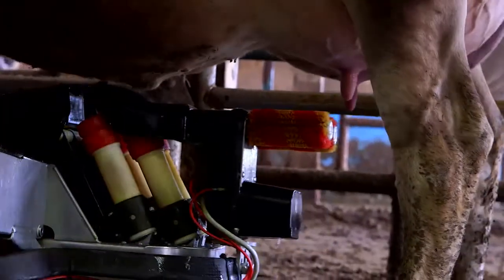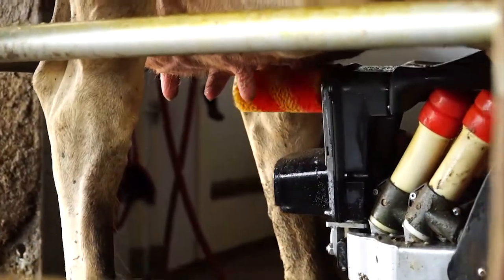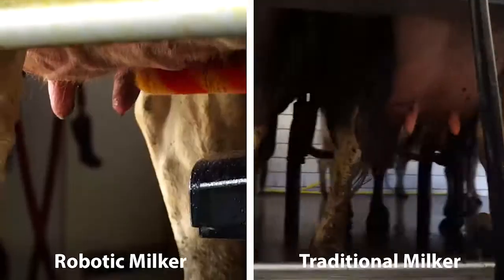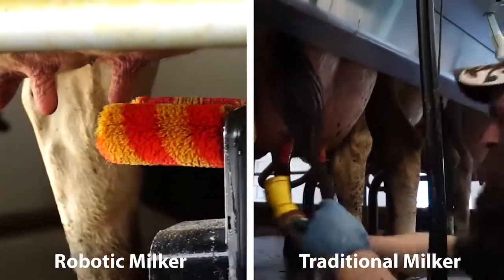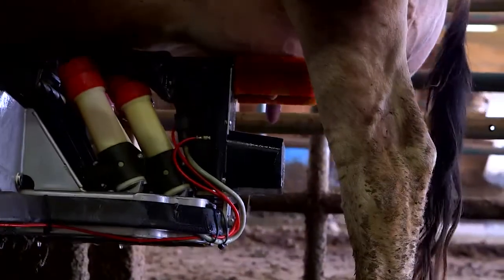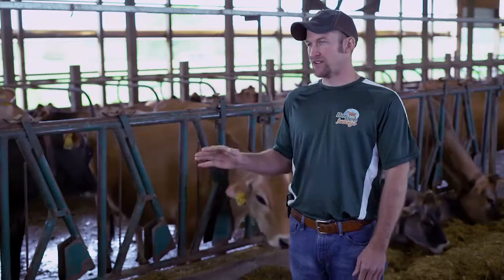As soon as she's in, the washing brush will come in. There are two brushes on there that spin, with a disinfectant solution on the brushes — that's the part that's kind of replacing the pre-dipping and the wiping that we did in the traditional milking parlor. The brushes come in, they hit each quarter two times, come out and rinse, then go back in, hit each quarter one more time, and then it blows air on it to dry it.